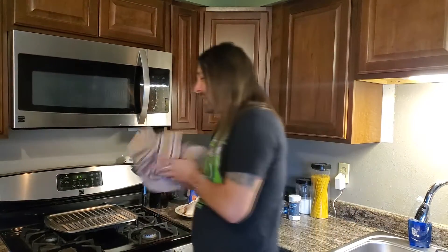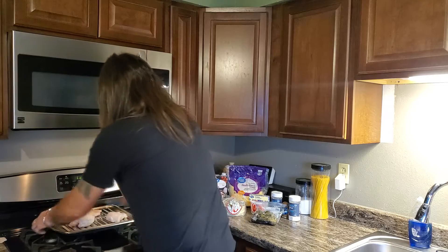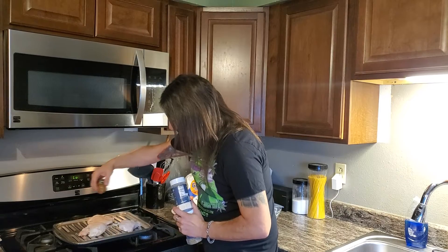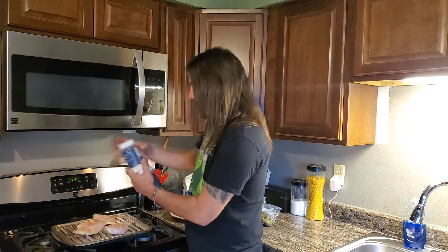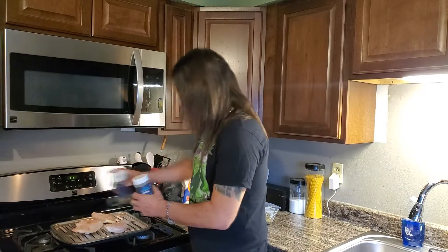To get things started we've got to get our chicken cooked and shredded. I've got the oven preheating. We're going to season these with pepper, salt, and garlic salt. These are still frozen — didn't have time to thaw them for the video, but I think we're going to be just fine. We'll throw some pepper and garlic salt on.